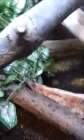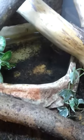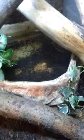Hi YouTubers, it's Bogman 360 S2 — S2 because I got a Samsung Galaxy S2, so it kind of works that way. I'm going to show you my white tree frog, well, a white tree frog — only one.